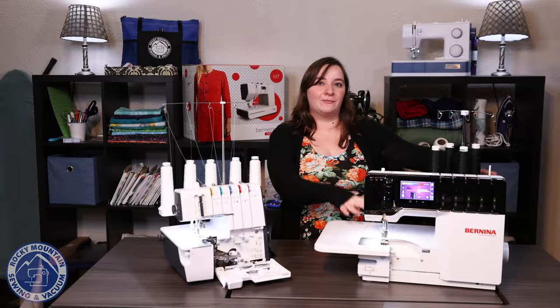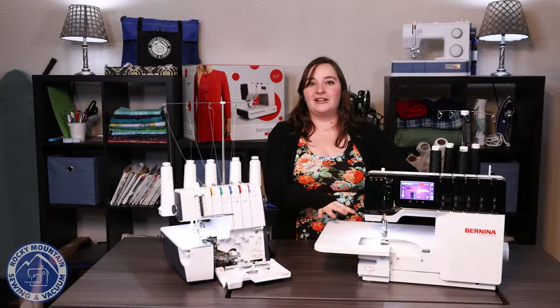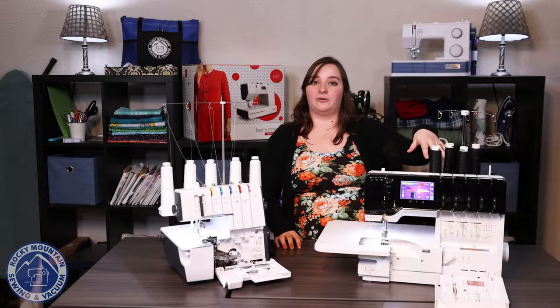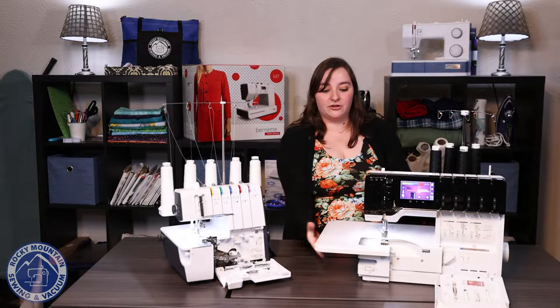I'm a little bit biased because I have the Bernina L890 and it is my favorite serger to come out. This serger is pretty incredible because it is an air-thread serger. So instead of having to go through all of this manually, it's very easy to thread — you just put it through, step on your foot control, and it's magic. It does the threading for you.